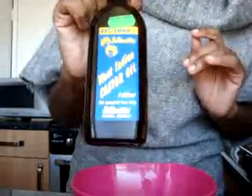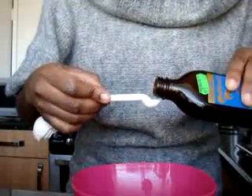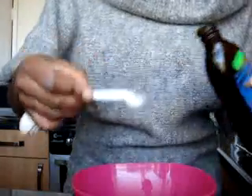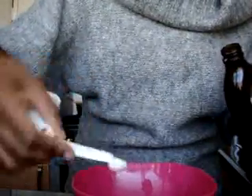Castor oil — this is West Indian castor oil. I just got it in Brixton Market. It's really cheap, only £1.49. However, if you wanted to use castor oil in your hair, this wouldn't be a good one to use — it leaves my hair quite crunchy. So I just use it for anything to do with my skin. Again, a quarter of a teaspoon.